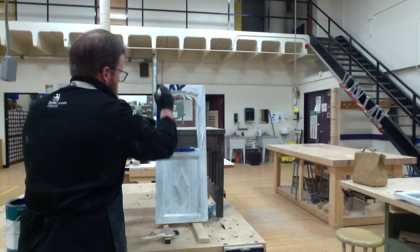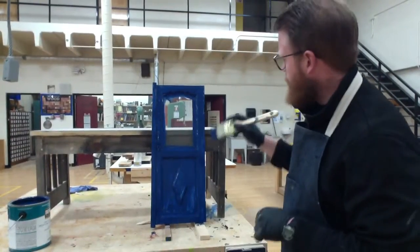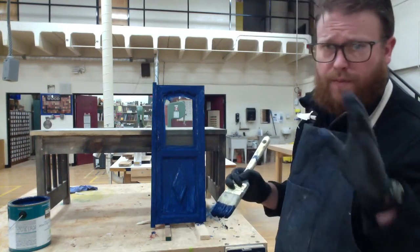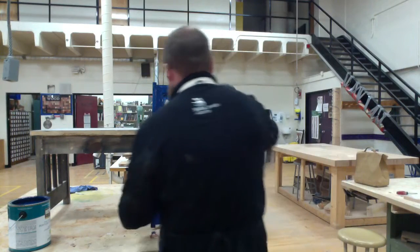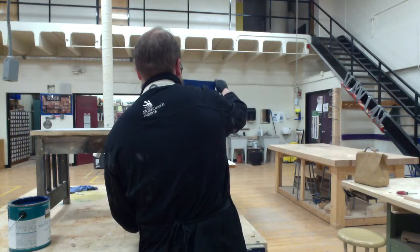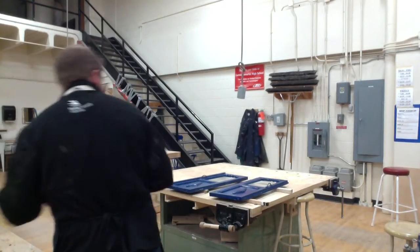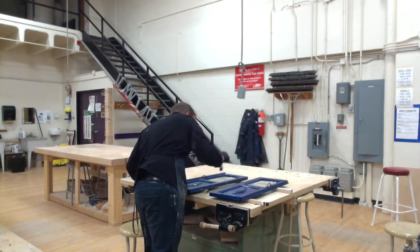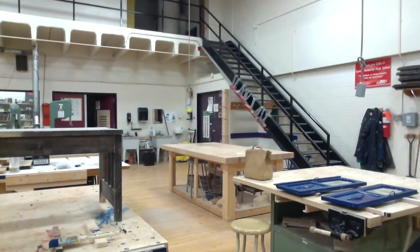Once the smaller brush work is done, I take my big brush and get all the larger areas. Finishing up the paint on the second door — that's looking super sharp. I'm going to carefully grab it and move it over to my drying station. Now that they're both set up drying, I'll take a look for any drips I might have missed and check for any spots I missed. This is all looking really good.